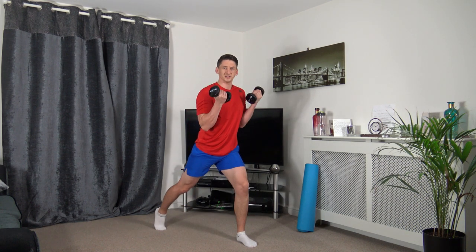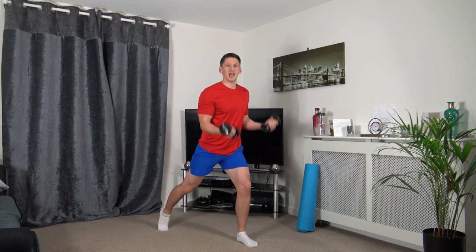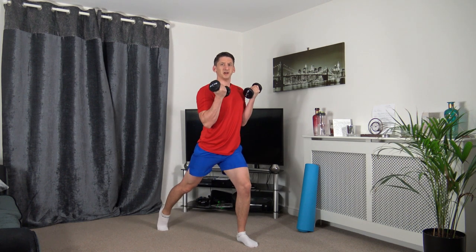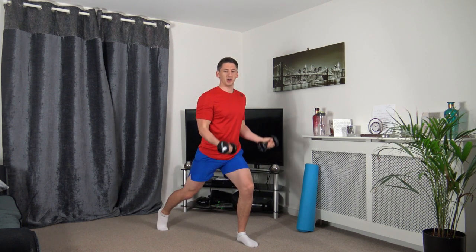We're going to get in the static lunge position. We go all the way down, and as we come up we're going to bicep curl. Down we go, up we come. If you can only go down a little bit, that's absolutely fine. Just take your time and just focus on squeezing those biceps. Keep a nice strong core, head up facing forwards.